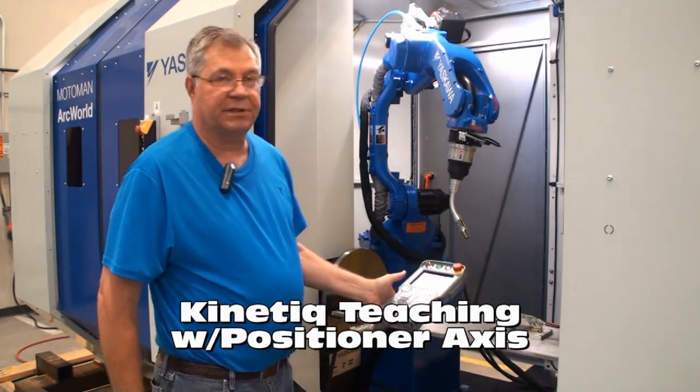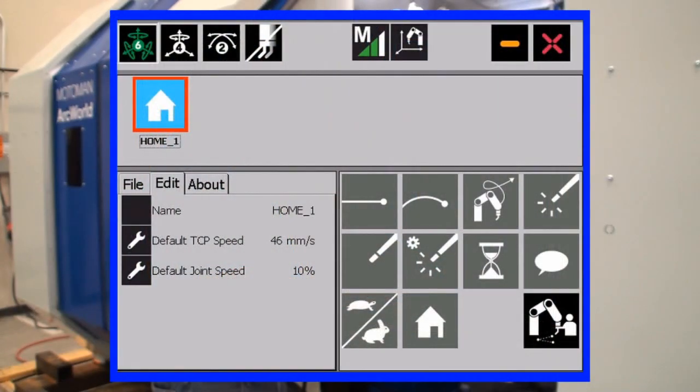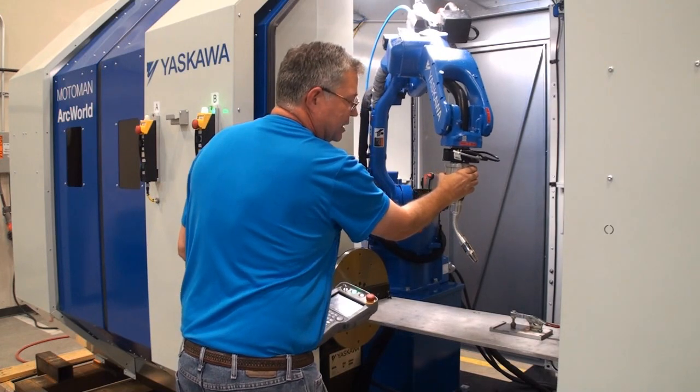The Kinetic Teaching Device is simplified teaching with the robot. It has a simplified icon-based user interface on the teach pendant touch screen and features the ability to manipulate the robot by hand for simplified positioning.